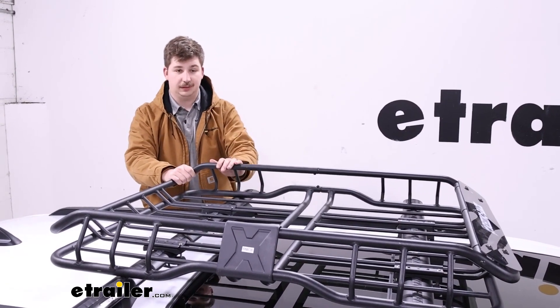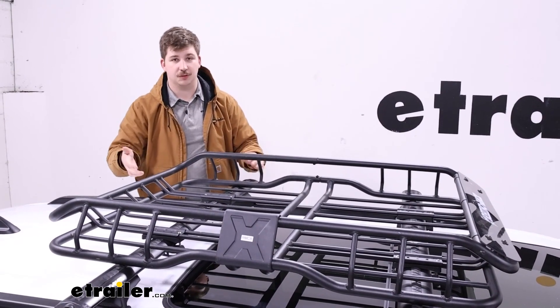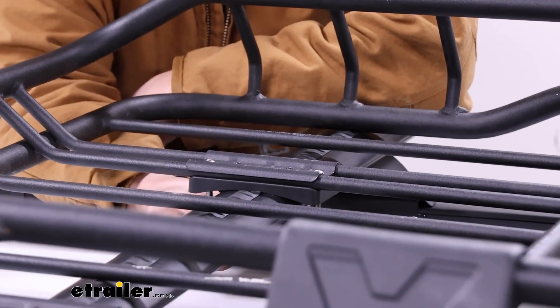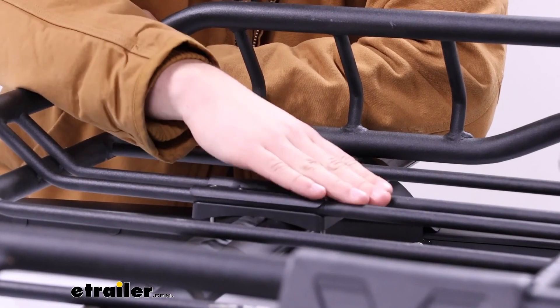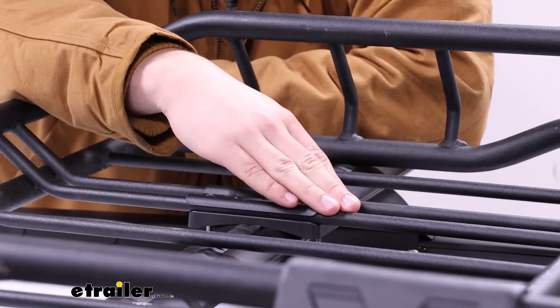Rhino Rack does make other variations of this basket, so if you like the style but you need more space you can check those out on our website as well. Now it's not a tool-free install — the clamps underneath are secured by these screws up top, and they slide back and forth along these two rails so you can adjust the different crossbar spreads perfectly.